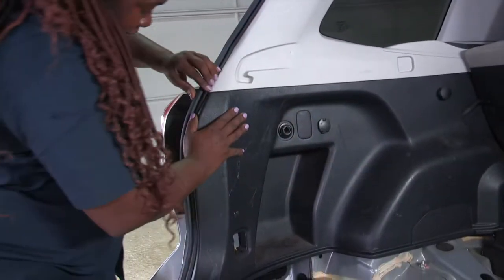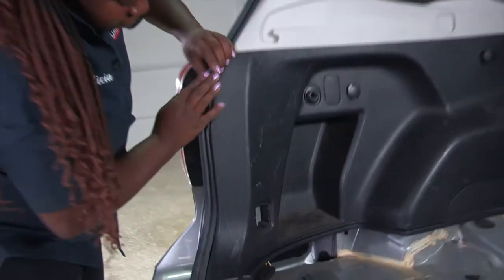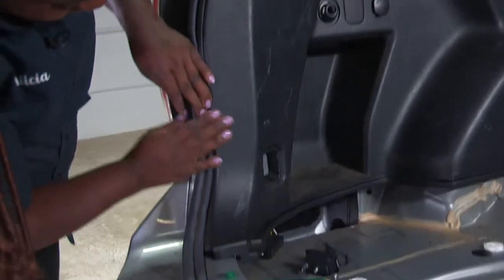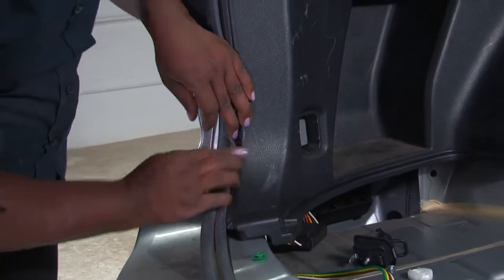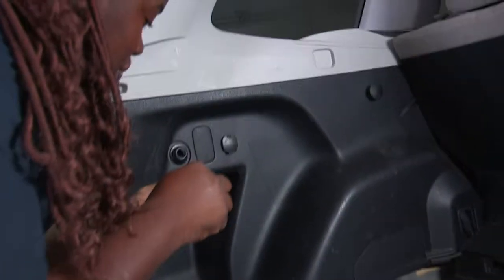All right, once that's done I can close my panel back. Thanks to Subaru, they made it simple and easy to get done. I'll put my screws back where I removed them.